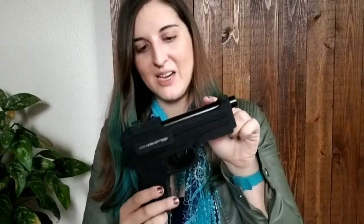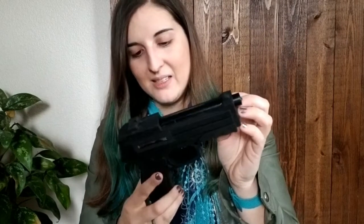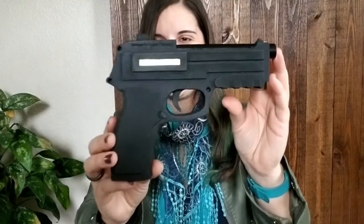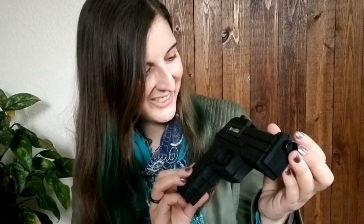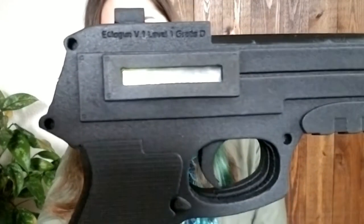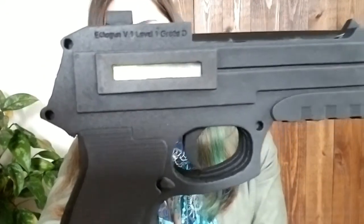It looks like some piping across the top here, and there's a switch — it looks like the safety switch. And it glows! I don't know if you can see that, but it glows. That is so cool. And then it looks like at the top here it says 'Ectogun B1, Level 1, Grade D,' which is the level that the ectoguns fire at in the novel.